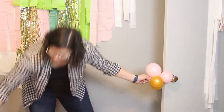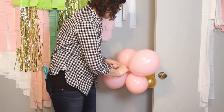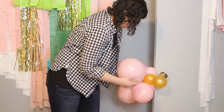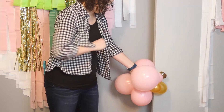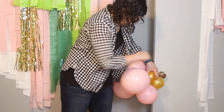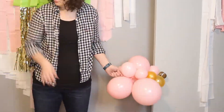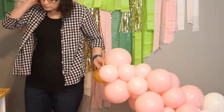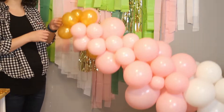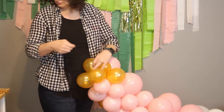Once that first quad is secure, grab your next quad, put it on the fishing line against the nozzles, and snug it right up against the previous quad for a really full garland. Arrange them so they fit nicely together, then wrap the fishing line around a balloon from the current quad, go back and wrap it around a balloon from the previous quad, then bring the line back to the center. Repeat these steps all the way down. Once you're happy with the length, wrap the fishing line in a figure-eight pattern around the last quad several times to lock everything together.